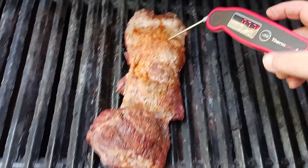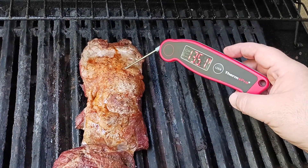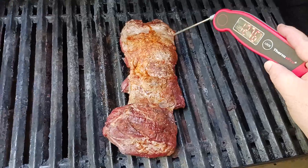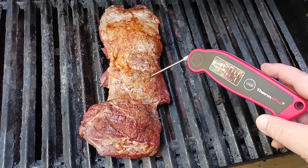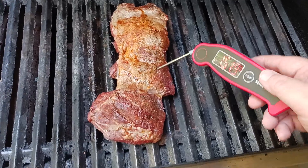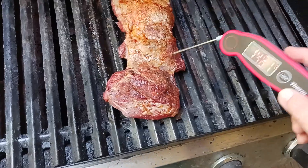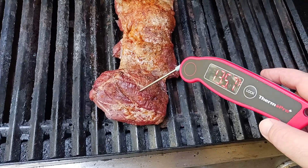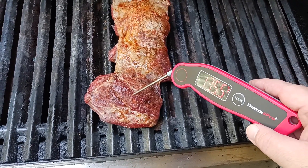Let's do a probe real quick. I'm at 134°F there, so it probably needs about another 10 minutes for this particular section. This one is at 150°F — just touching that medium rare level, almost medium. And then this one is definitely on the more rare to medium rare side.